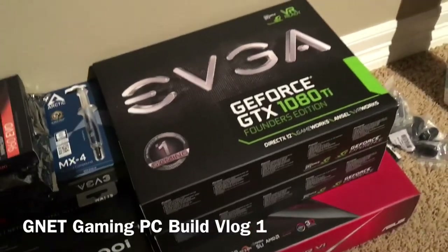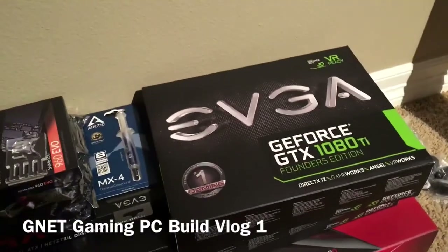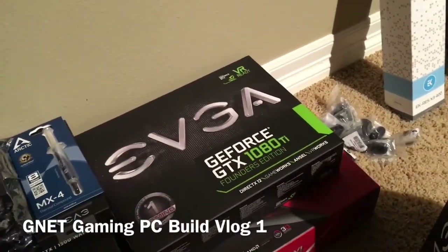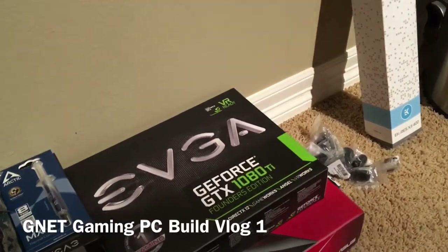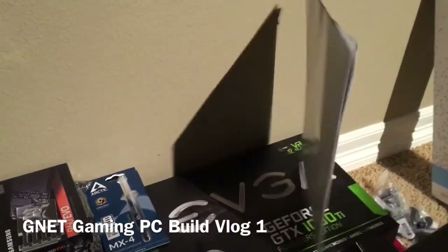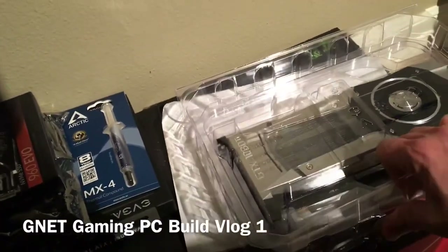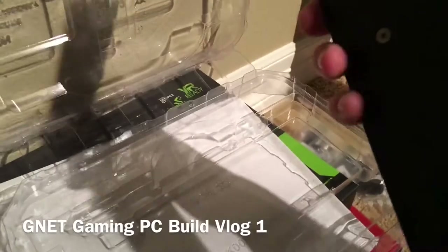Next up, I kind of went overkill — I got two GTX 1080s. Some people will say why get two, but what kind of liquid cooling setup looks cool with just one card? So I went overboard. These are the Founders Editions. Since I already opened the cards I'll show you guys — we've got two 1080s and I'll have to remove the stock heatsinks and everything when the liquid cooling parts arrive.